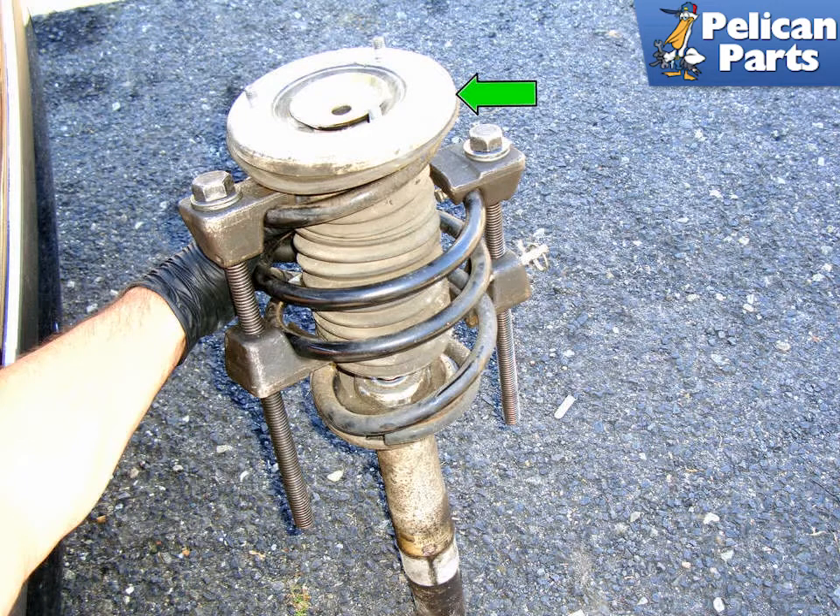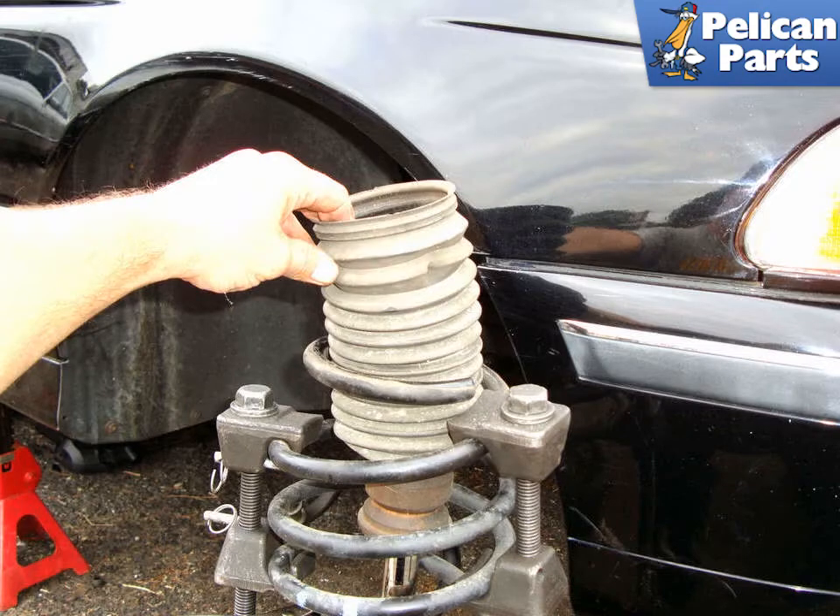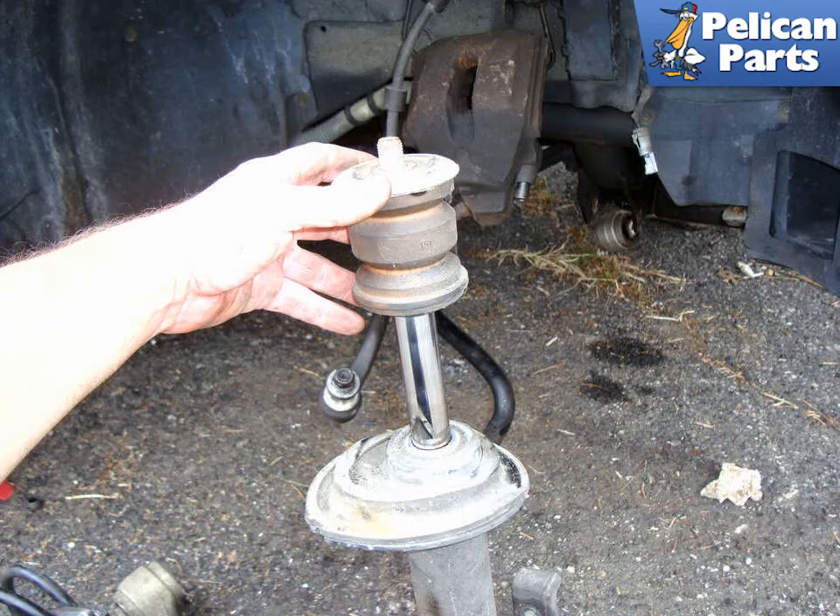Remove the upper strut mount off of the assembly and pull the coil spring with the compressor still attached off of the strut. Remove the strut dust cover — there is a large washer that may come off with it, make sure to pay attention to that. Remove the bump stop on the strut shaft; here the washer has stayed with the bump stop and is sitting on top of it. Make sure to pay attention to the order of these components.